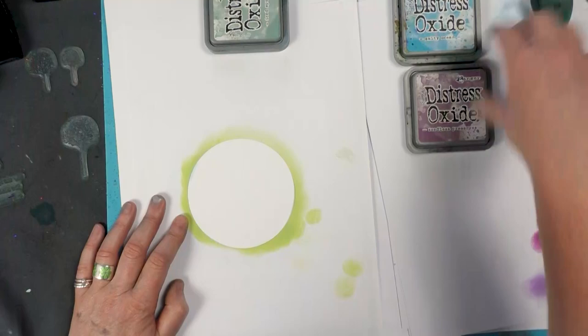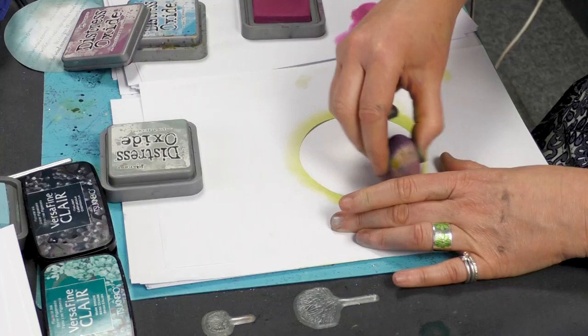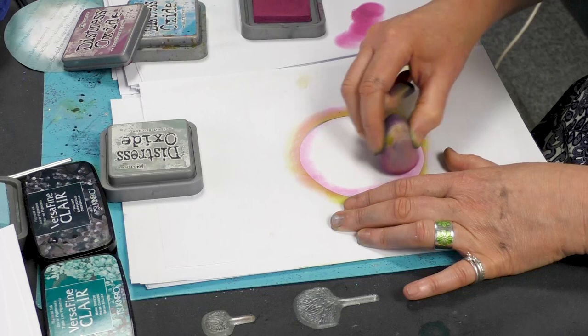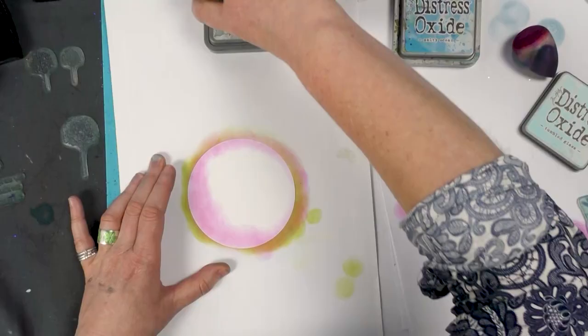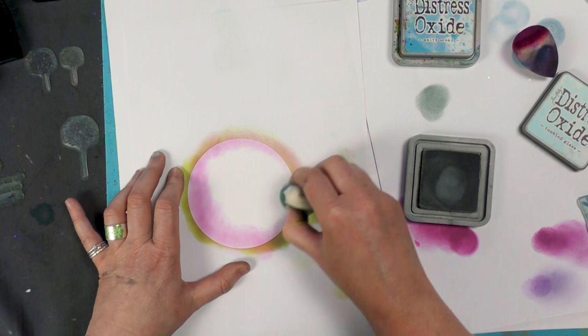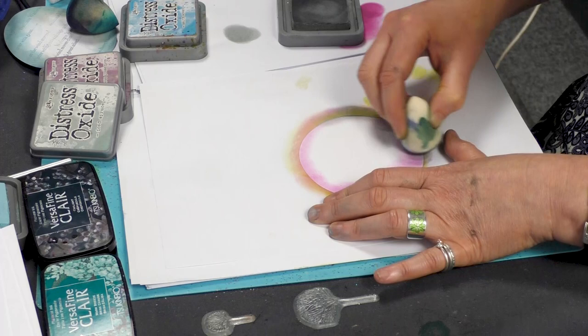This time I'm going to use the seedless preserve. It's quite a strong colour, so you don't need much at all. I'm just going around the edge. And now I'm going to use iced spruce — this just kind of calms that brightness down a little.